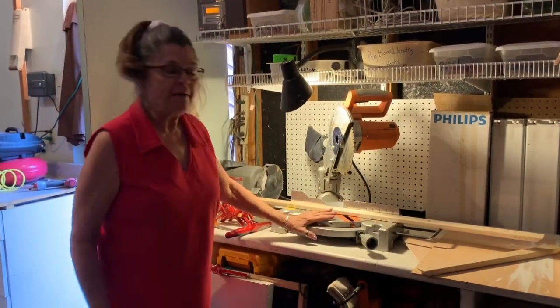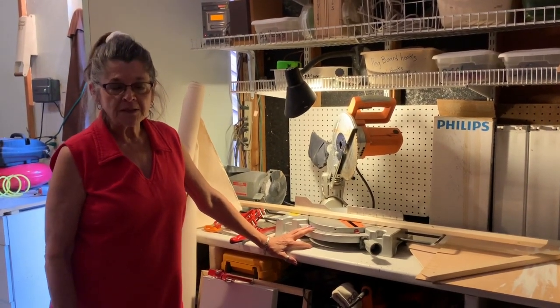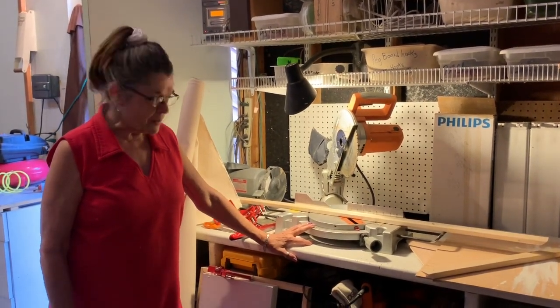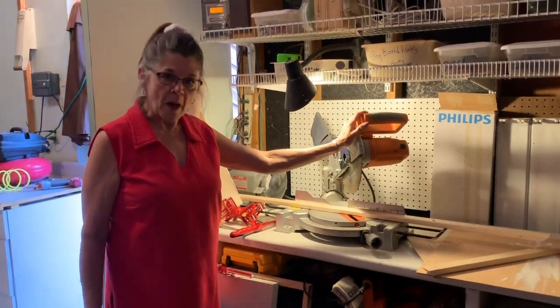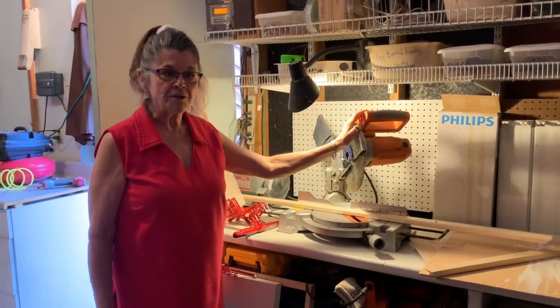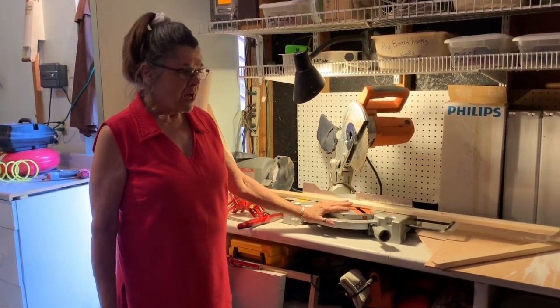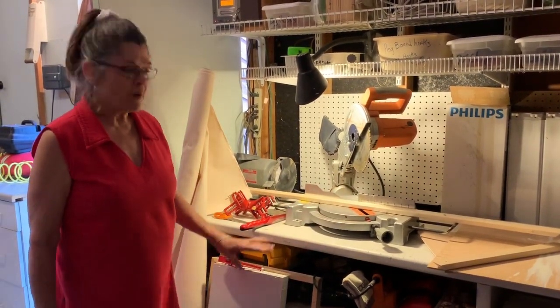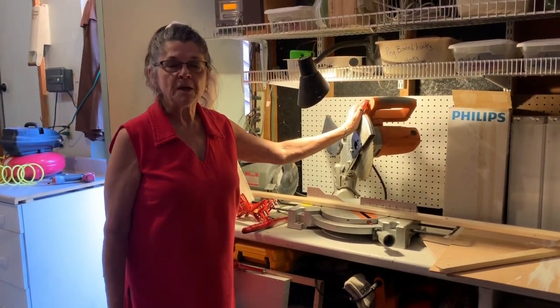You also need to have a saw. You can get a miter box and a back saw at Lowe's very inexpensively. One of the major purchases I made for myself is this power saw — I absolutely love it. I spent $99 on it and that was one of the best buys I ever made. They're considerably more expensive at various places, but if you're going to make a lot of substrates, it's an extremely good investment.